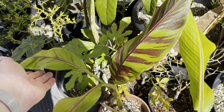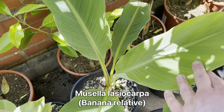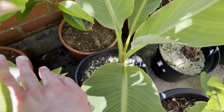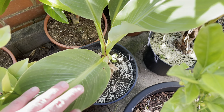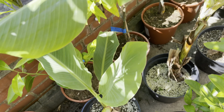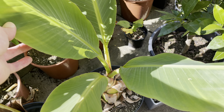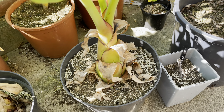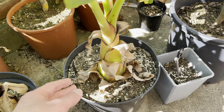Here we have one of my Musa lasiocarpa — this is the one I had in the bathroom over winter, so it had been indoors all last year and is quite small. But it has done quite a bit better since I brought it out this year. Compared to the other one I got at the same time which I left inside — I brought this one out last year — this one has got quite nice and thick. Definitely grown much better outside.